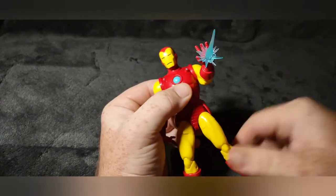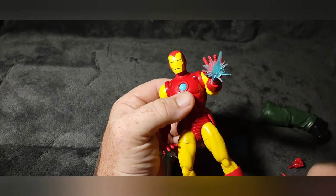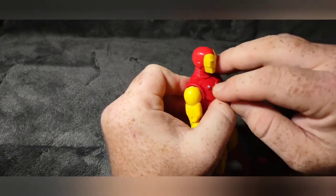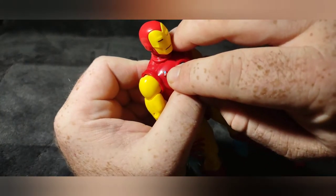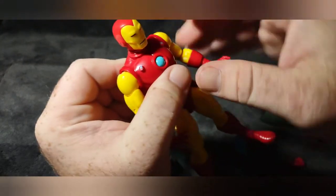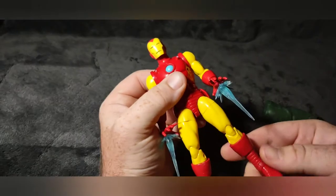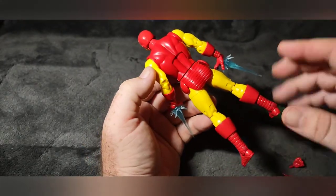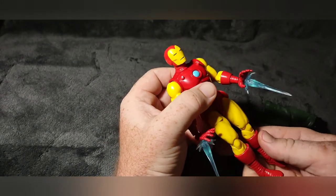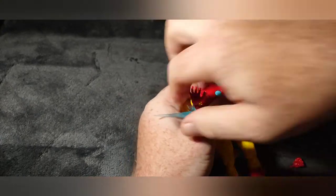I like how the joints click so you can hold poses. The only thing I didn't like was how difficult it was to get the head on there, but it might have just been this particular figure. There's a little spot right here on this bolt where the paint missed the mark, but other than that I don't really see any defects in the paint or application. All in all it's a really cool figure — it's one of my favorite Iron Man armors.